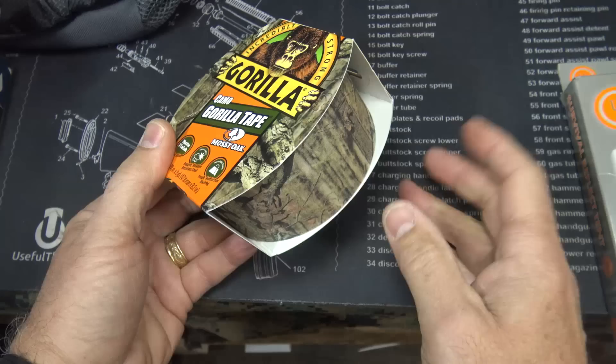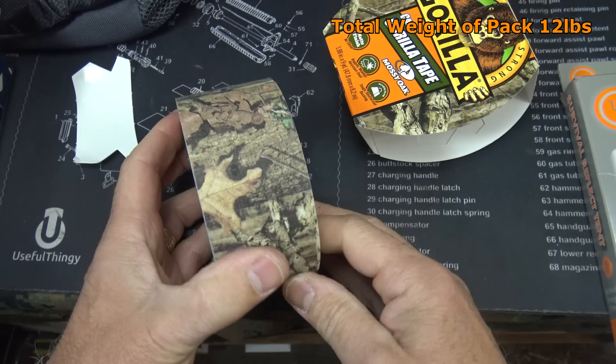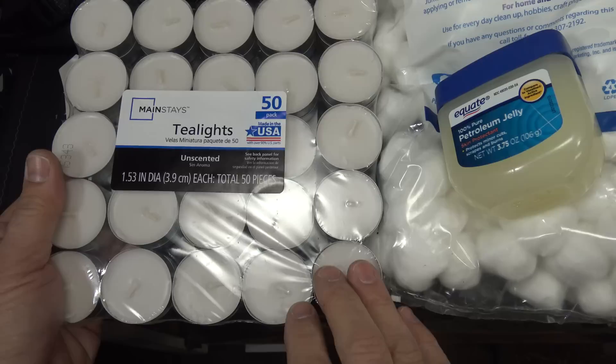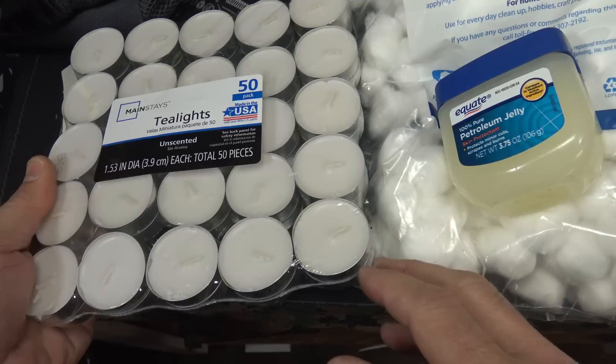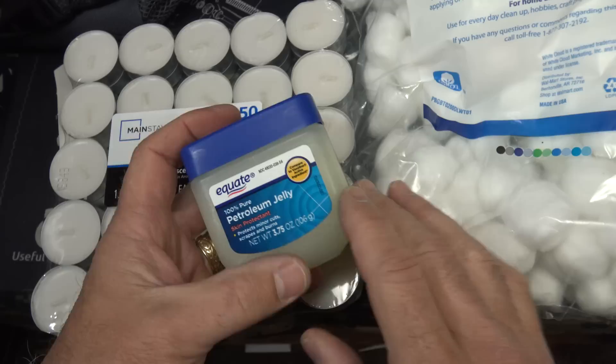Duct tape is very important for your kit and your bag — Gorilla Tape is some of the best. This was the camouflage color, which I thought was a nice touch. They had regular black, but I went with the camo for camo purposes. Now I wouldn't necessarily carry all these tea light candles, but I went ahead and bought this pack — having about four of these stuffed away gives you some light. If you're in a situation at night for a long period of time, you can use the candles for light rather than running your batteries down, especially under a tent or shelter.